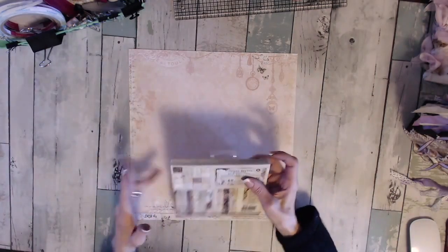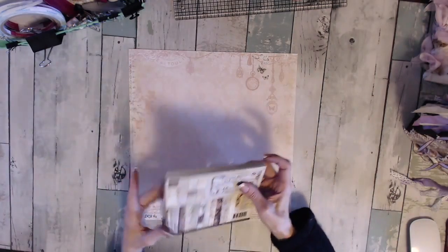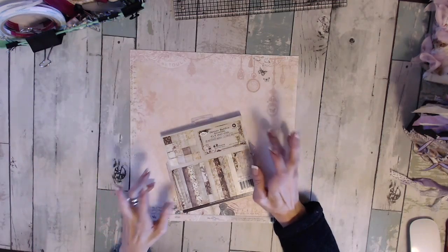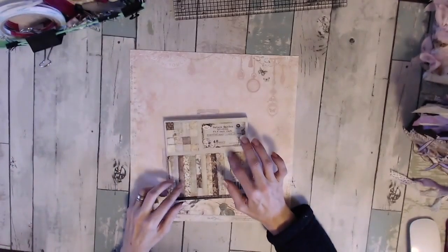Hey, it's me, Sarah. I wanted to share another mini album with you. This is a custom order mini album, and I used the Nature's Garden by Prima.